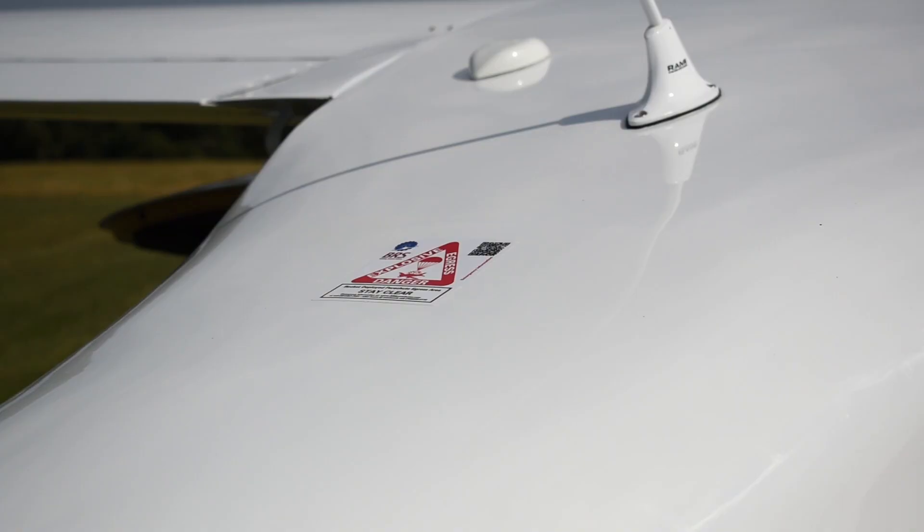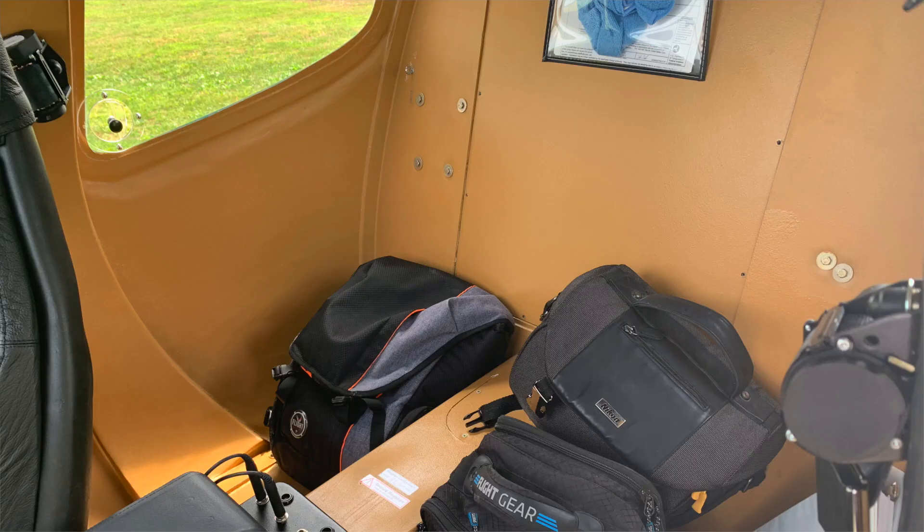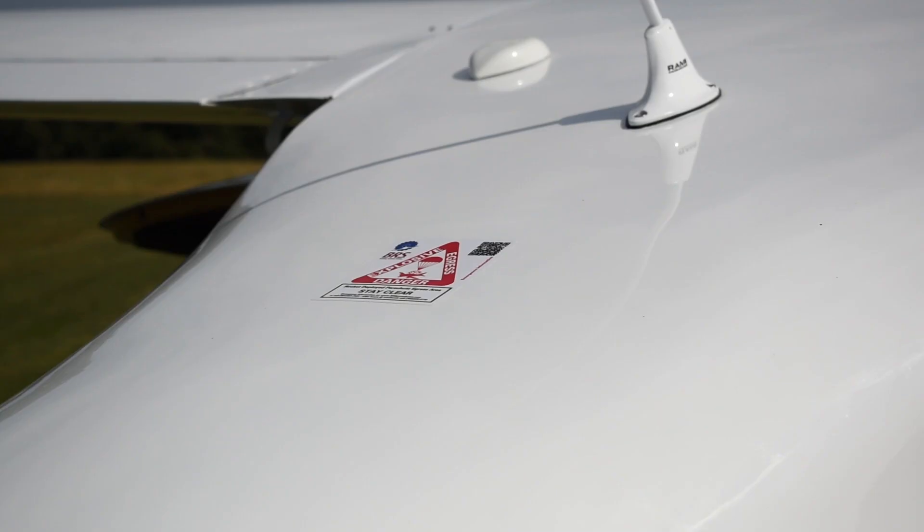The F-2 is equipped with a BRS 1350 parachute, like all Flight Design aircraft. It is very easily serviceable through the service hatch at the back of the cabin. The service intervals for the chute are every six years for a repack, and the rocket gets replaced every 12 years.